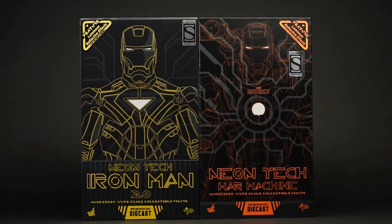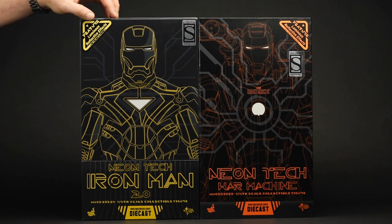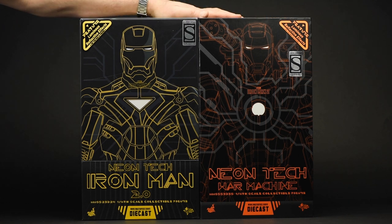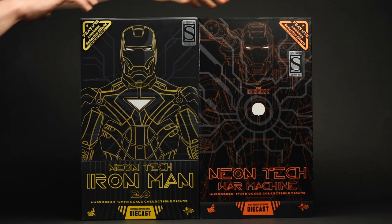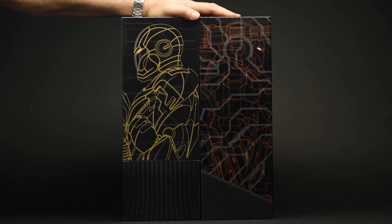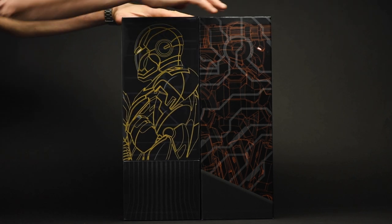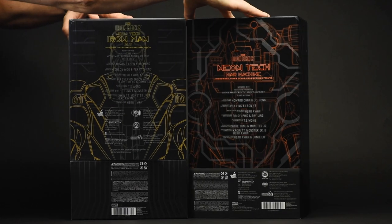First up as always is the packaging, and since there's two, there's a lot to discuss. You'll notice right away that they've stuck with that schematic motif that's pervasive throughout the diecast Iron Man line. They're going all out calling out the luminous reflective effects in these armors — they interact with blacklight, we'll get to that in a bit. The schematics work their way around to the sides of the packaging as well; it's a very neat effect.